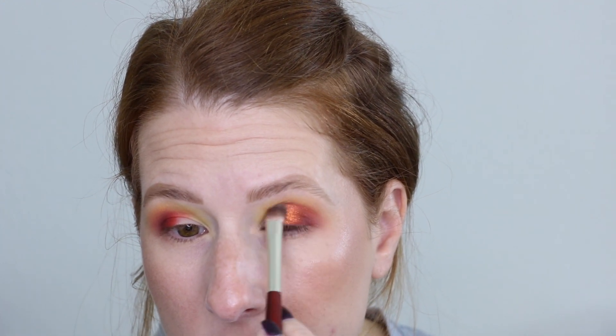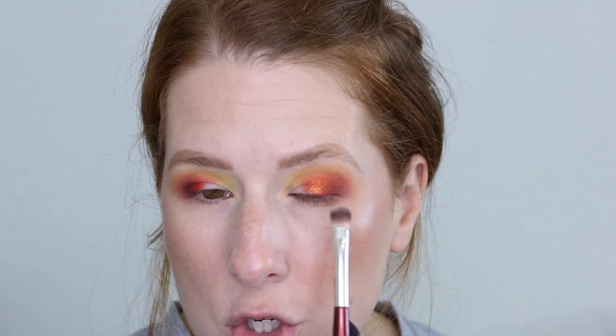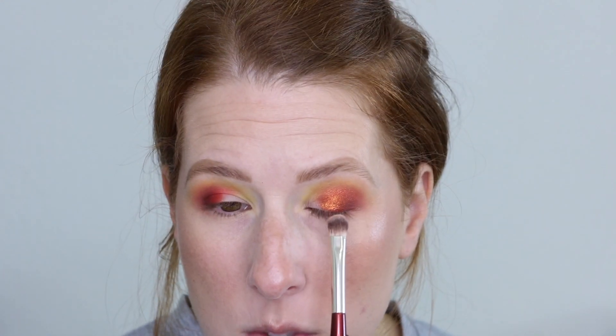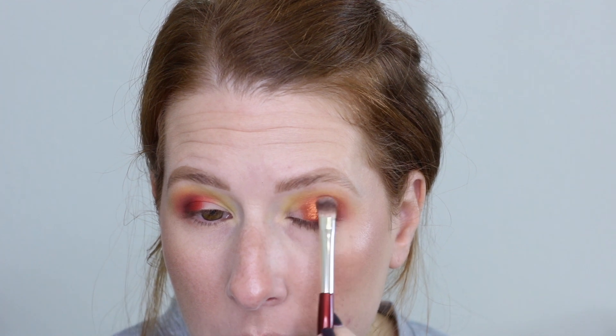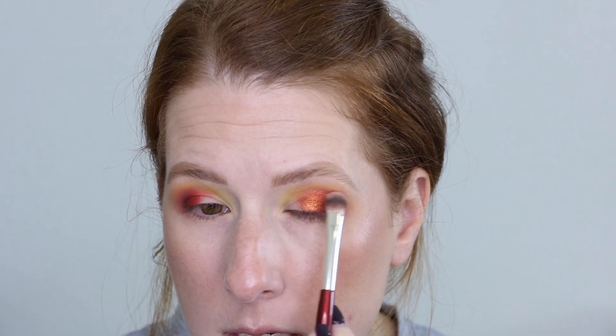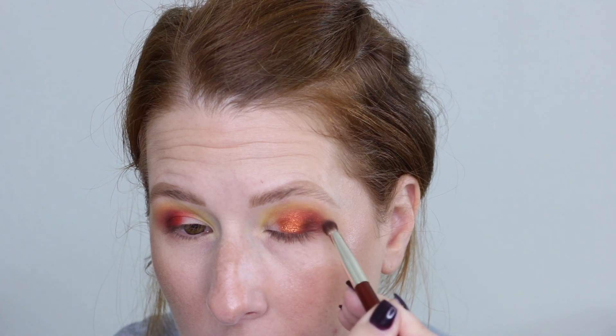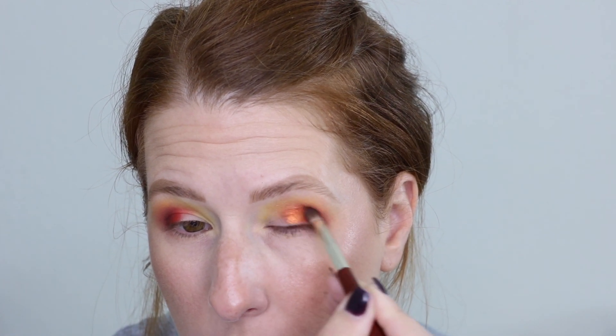This is coming out as a pretty red-orange, which I was not fully expecting. I'm blending it up into the crease a touch. This is a pretty shade. I mentioned a couple of times I don't love oranges and don't go in with orange often because as a natural redhead it just makes my hair look even more orange, which I'm not a huge fan of.